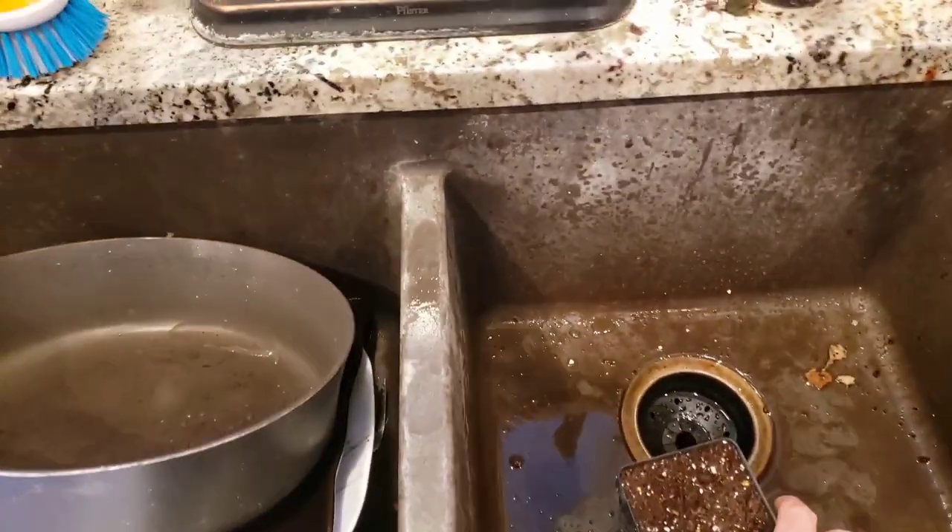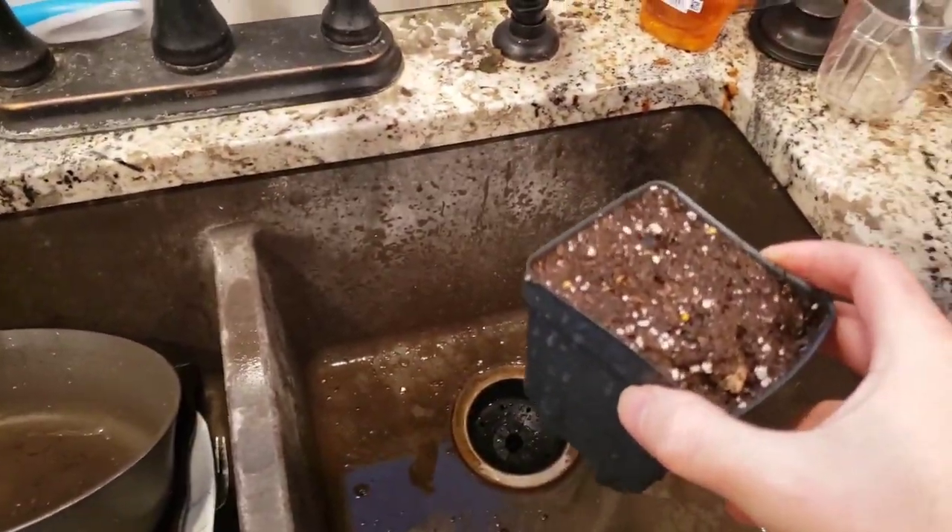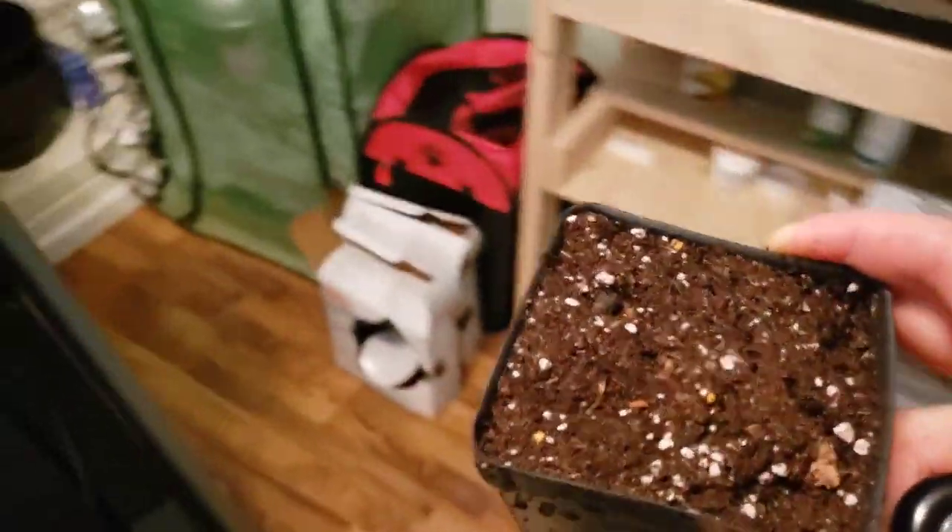We've taken our watering can and watered our seeds in. I'm dripping water through the house — don't tell my wife! Let's go put it in there for the evening and we'll come back and check on this in a couple of days.